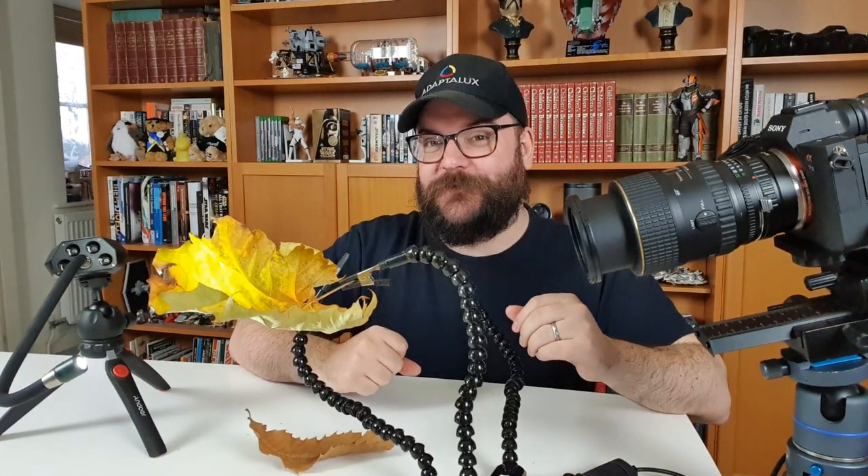For now though, guys, that is all I've got time for. Thank you very much for watching and I'll see you next time.